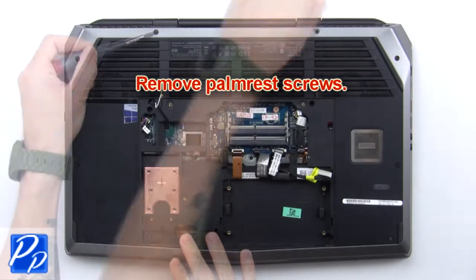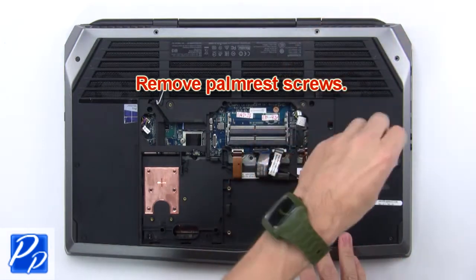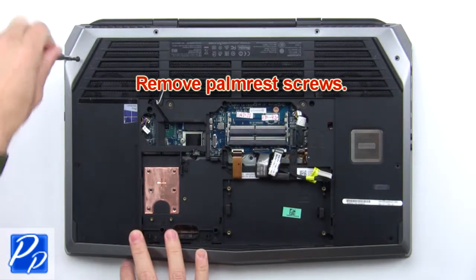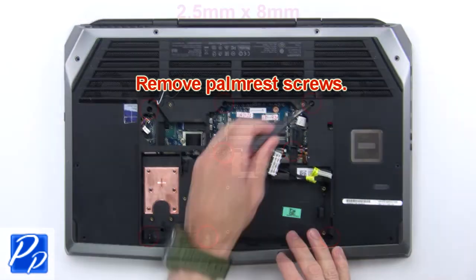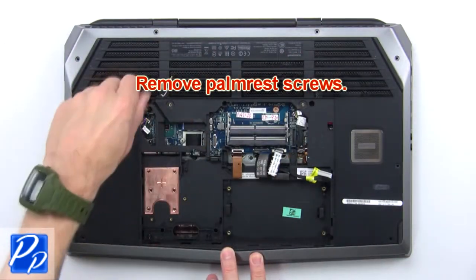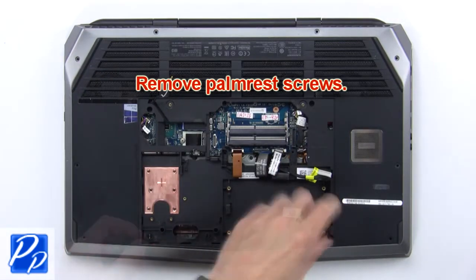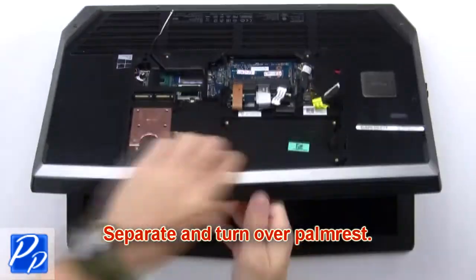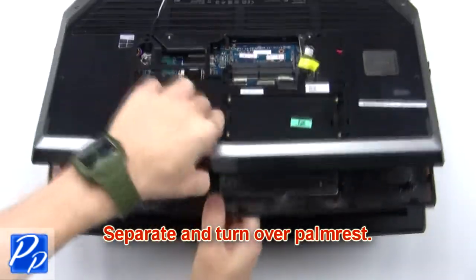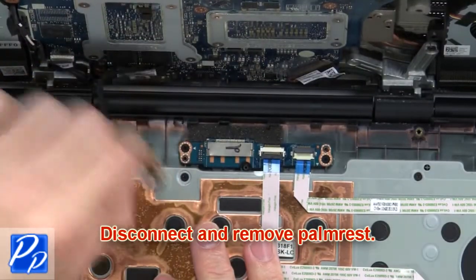Then remove the palm rest screws. Now separate and turn over the palm rest. Now disconnect and remove the palm rest.